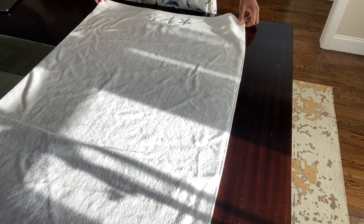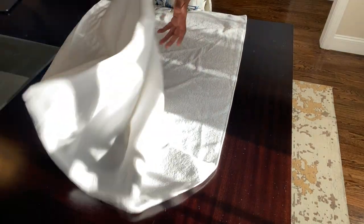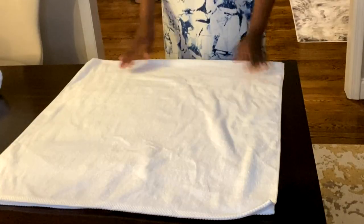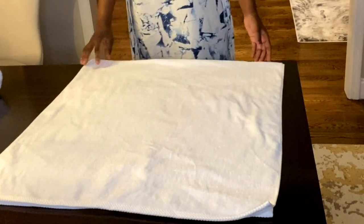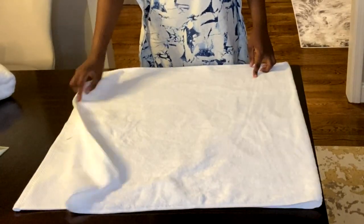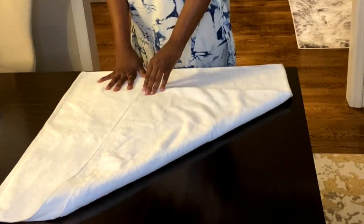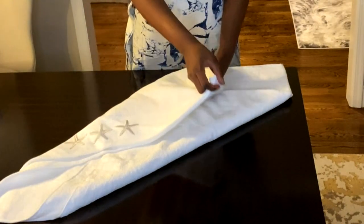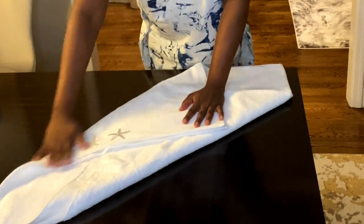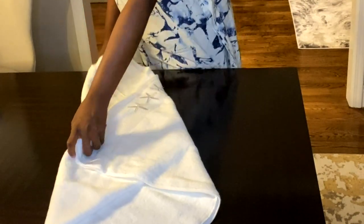For the third one, we're gonna start with the towel upside down, and we're going to pretend like this towel does not have a design. We're going to fold it in half and then turn it at a 90-degree angle. I'm gonna take the upper right corner, bring it to the middle, and do the same thing with the lower left corner, overlapping each other. Then I turn it around and flip it upside down to a point.